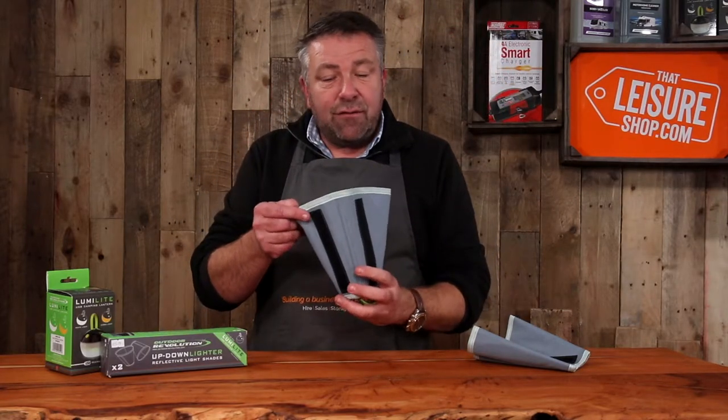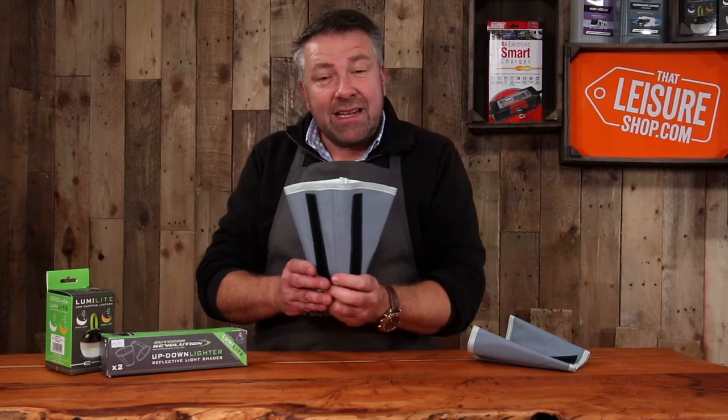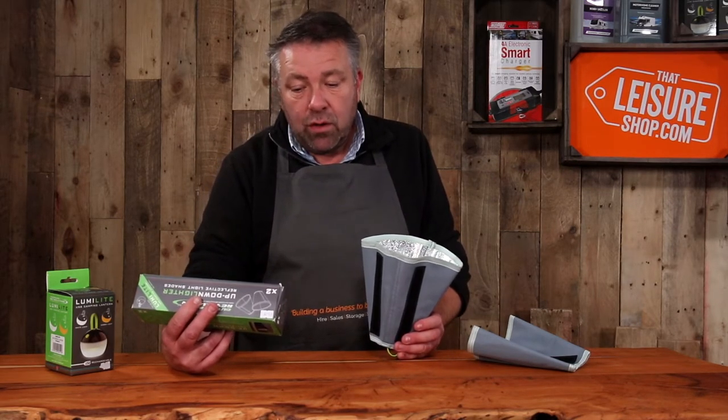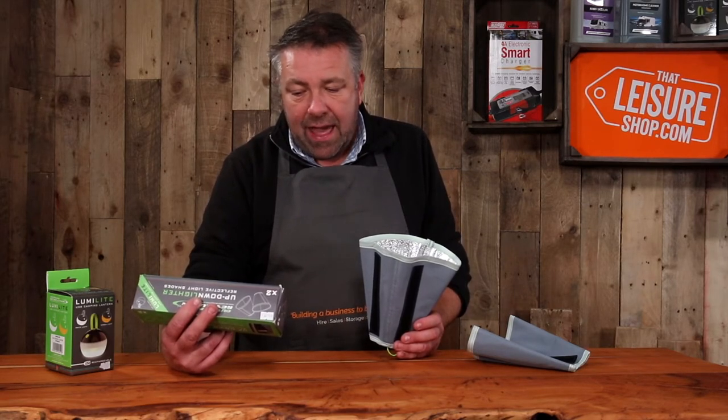It also has this Velcro, which is designed to fit exclusively with Outdoor Revolution air beam tents and air beam awnings. It attaches with Velcro exclusively to all compatible Outdoor Revolution 2018 onwards models of air tents, air awnings, and drive away air awnings.